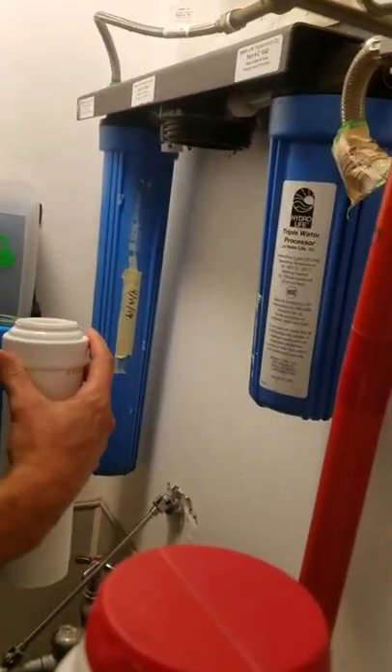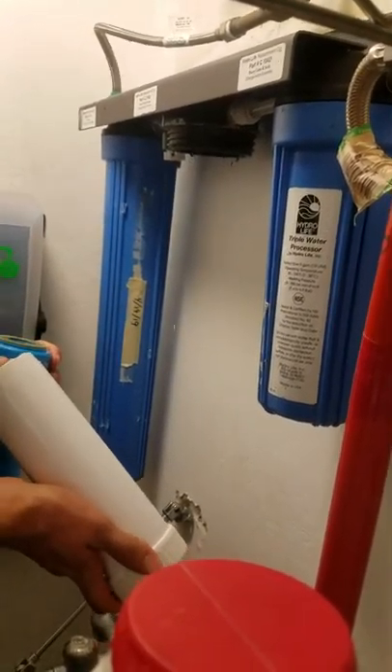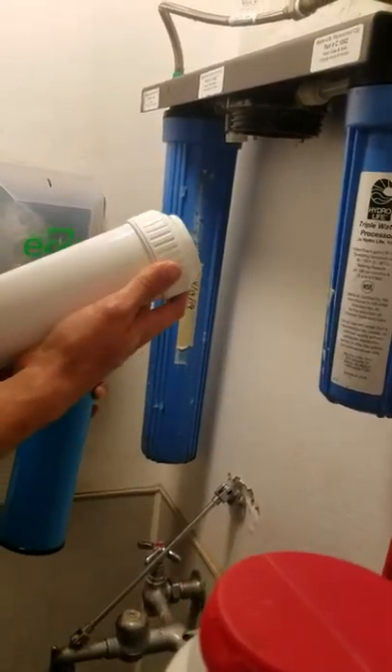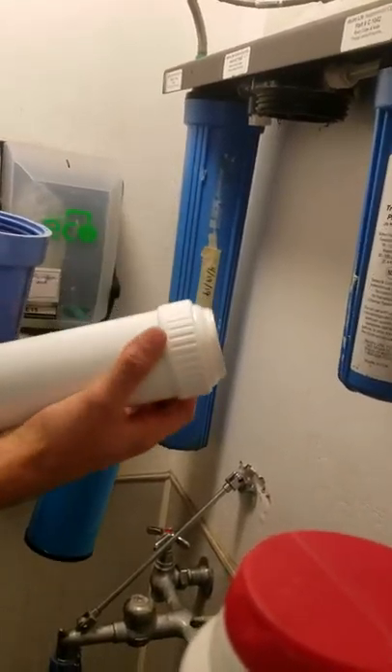They're different — yeah, they're different model numbers, but this is the one I bought, or the newer updated versions. Do we know which one's the inlet? Which one's the outlet then?